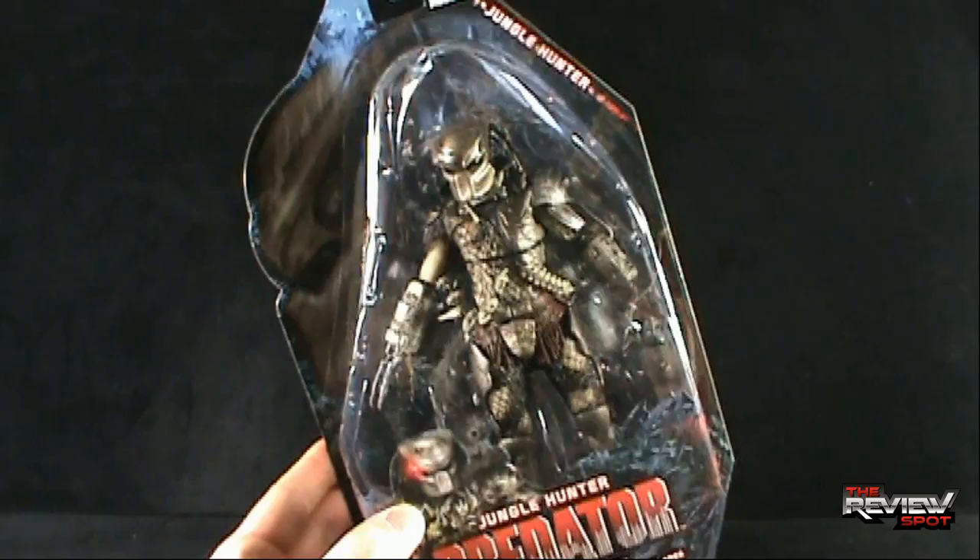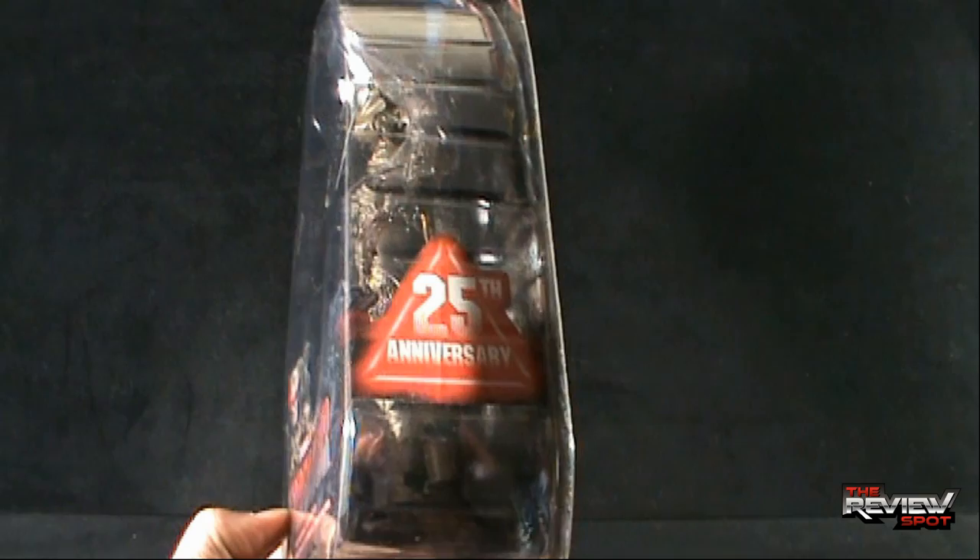Down below we have a picture of the Predator. On the side it's also indicating 25 years of Predator — 25 years, it's hard to believe.